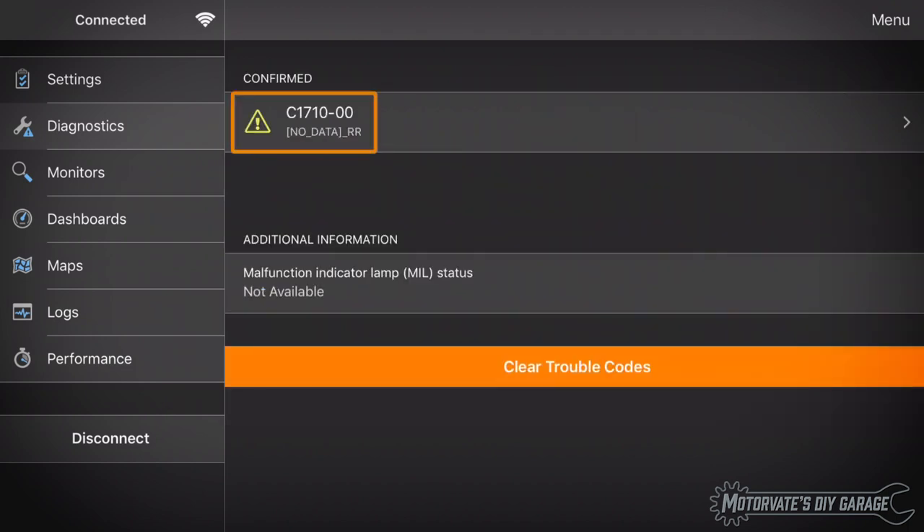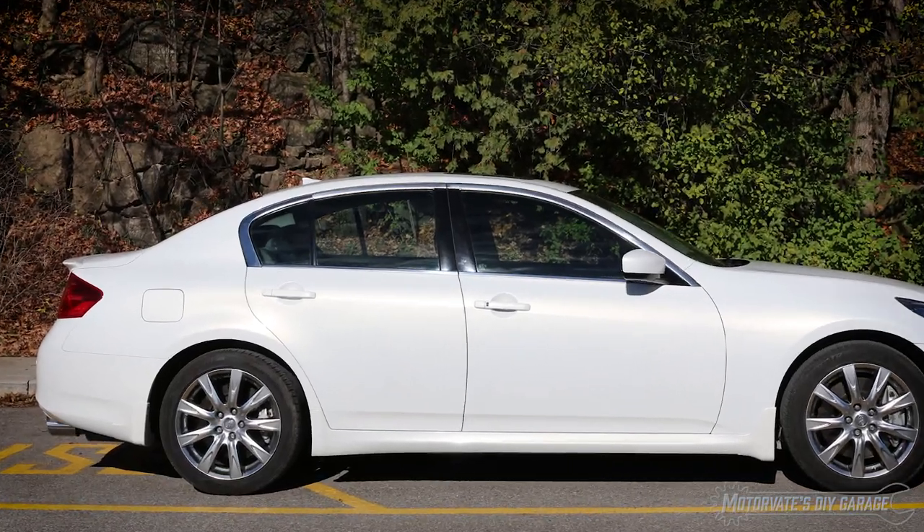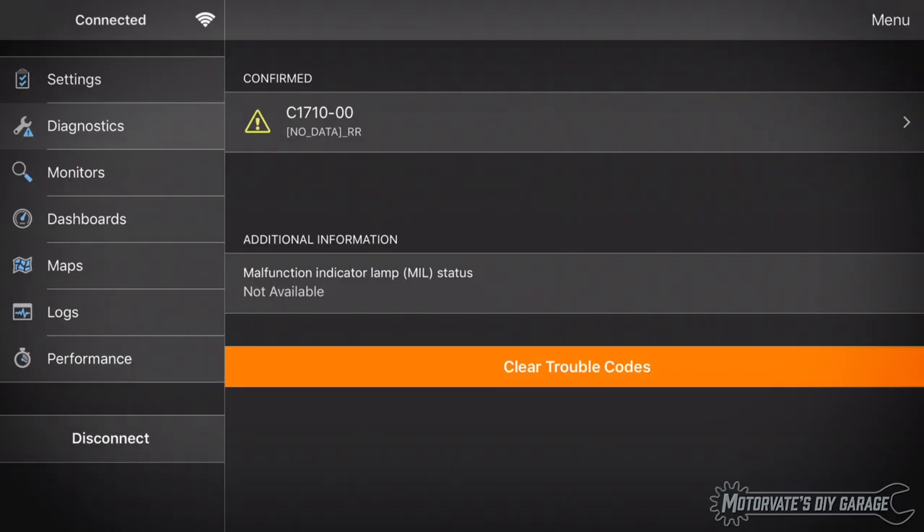Now let's go back to that trouble code: C1710, No Data RR. Some of you may have guessed — RR is for rear right. The rear right TPMS sensor is not transmitting. The tire pressure sensors have a built-in battery, and when the battery is used up the sensor needs to be replaced. This sensor is about five or six years old, which is the average lifespan. I could clear this code, but it will simply return the next time I drive the car.